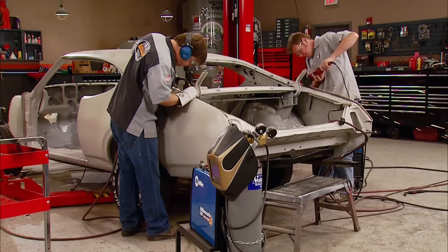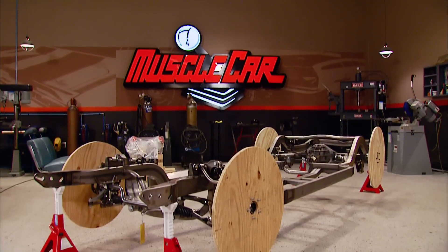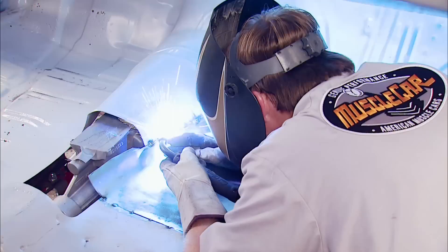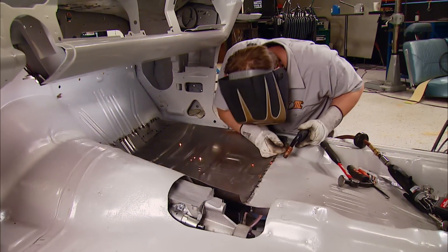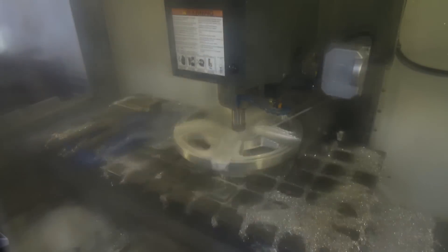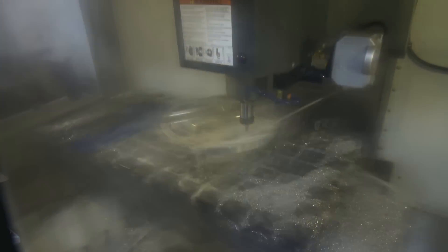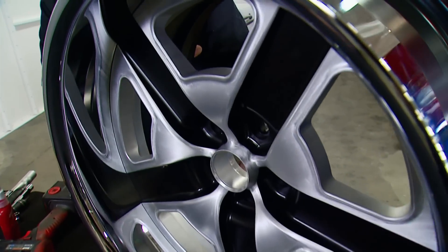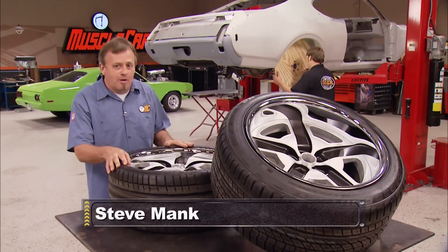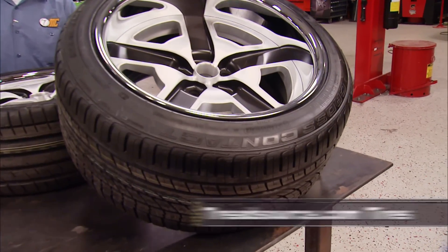With the body in powder coat primer, we popped out a set of wooden mock-up wheels and set the body down on our new chassis. A bit of tranny tunnel modification preceded the new floor pans. Finally, we took a trip to Greening Auto and watched them custom make a set of one-off wheels with a distinct Oldsmobile flavor. And speaking of those wheels, this is what they look like with a little bit of rubber on them that we got from TreadSource.com.